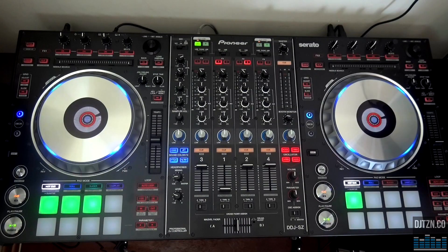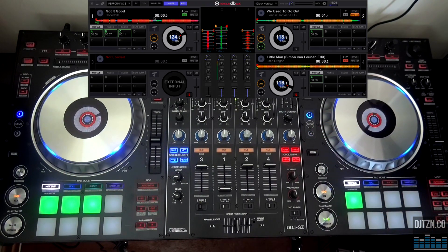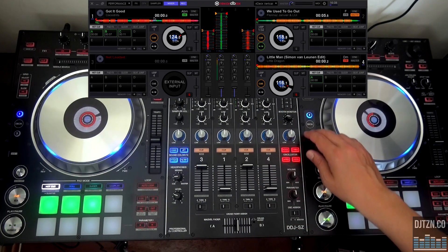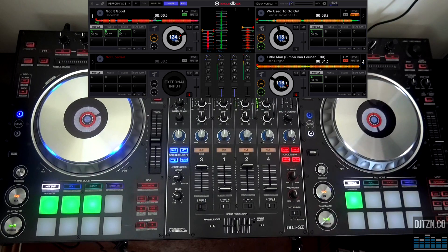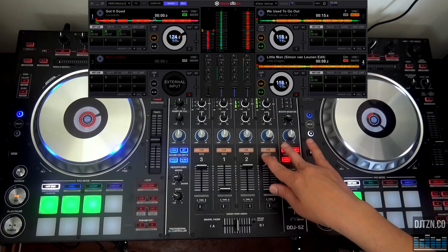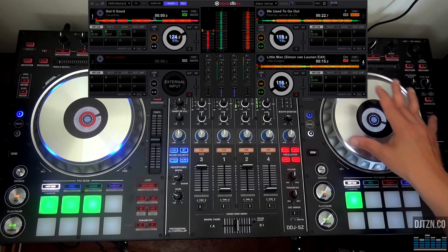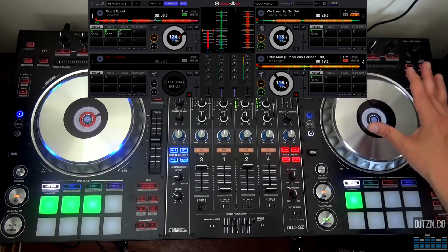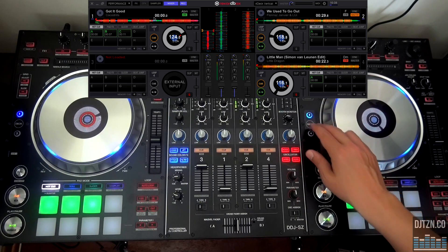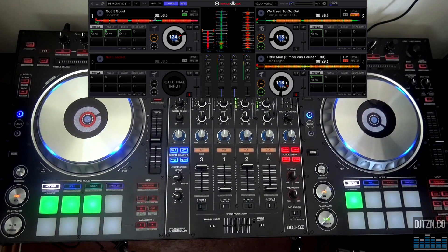Rekordbox DJ is a 4-deck software and the Asset is a 4-deck controller, so you can perfectly toggle between decks on this controller. The implementation is fully functional across 4 decks. Simply switch to another deck with the deck buttons and you have two decks of ongoing music. The controller LEDs are perfectly matched as well — switching to white when you are on decks 3 and 4, and to blue when you are on decks 1 and 2. The implementation is really well done with no remarks to make.